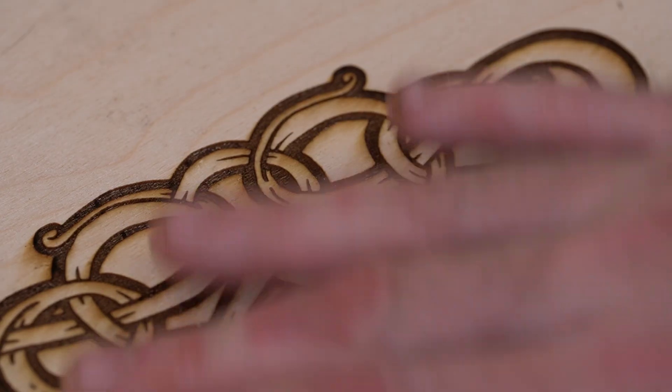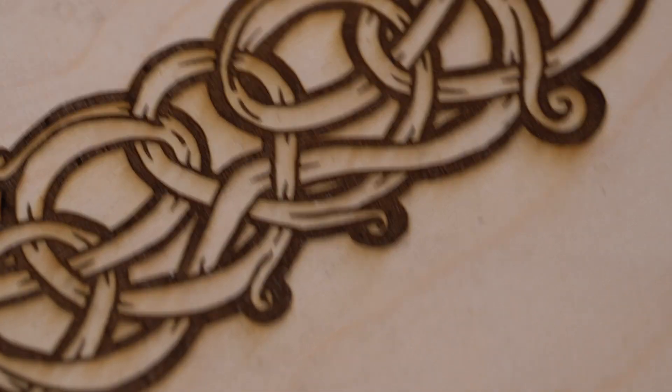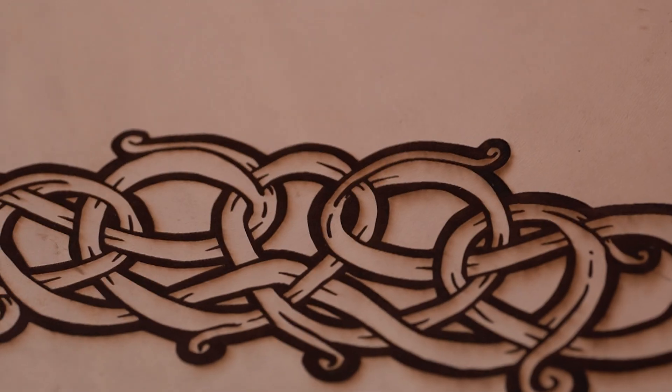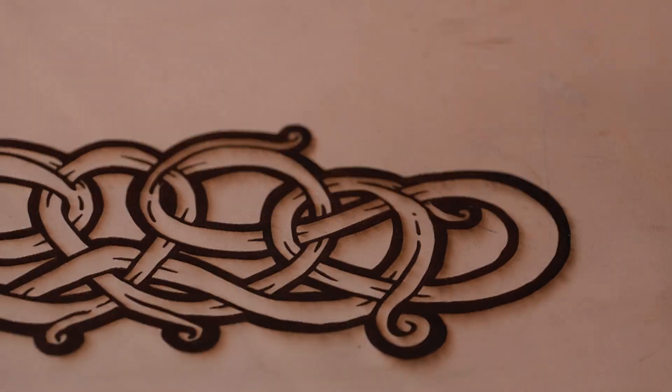There we go. We've got our puck board and our leather piece, both with the same image — a bit different on the power and time. The laser cut really nice and deep on the wood, and because we're moving a lot faster on the leather, it's a lot lighter, but both turned out really nice.